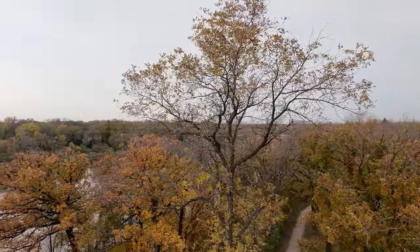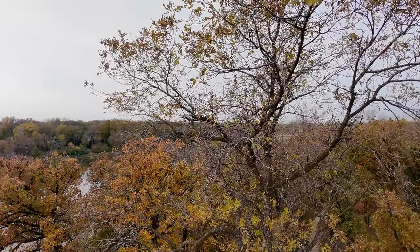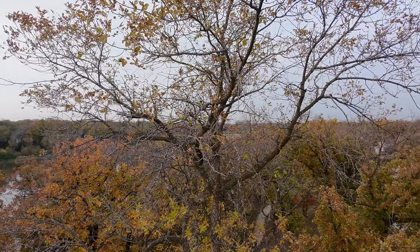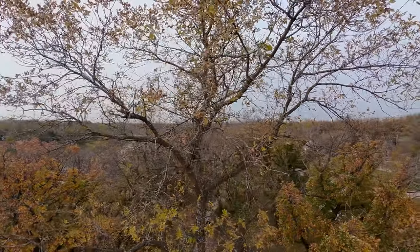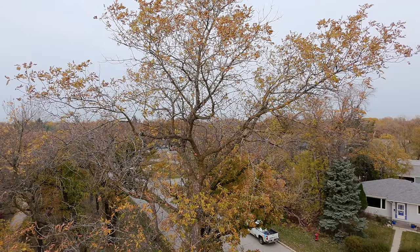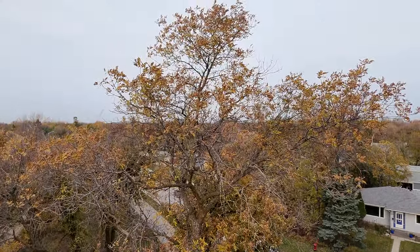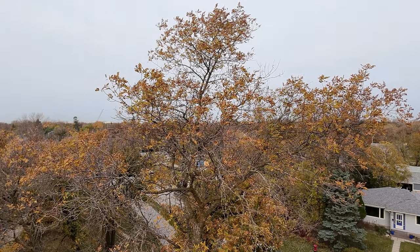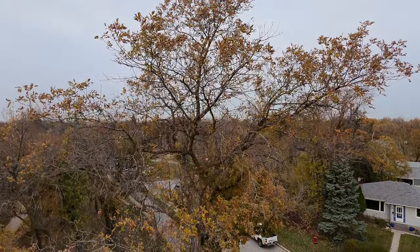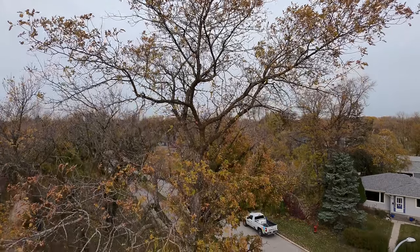That's the tree where I lost the drone. Getting a little closer to it. I'll be able to see this a little better when I put it on the big screen, but certainly on this little screen I cannot see my drone anywhere.